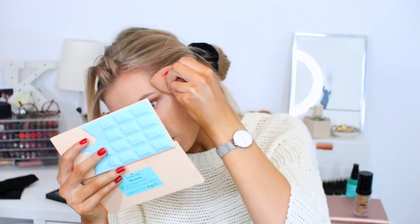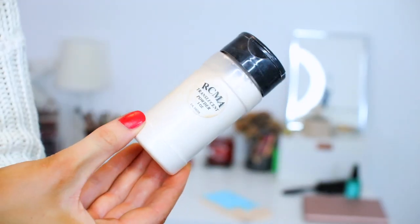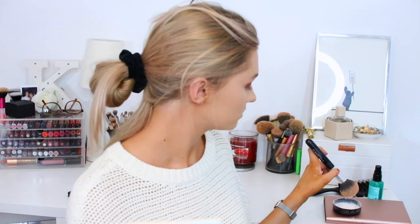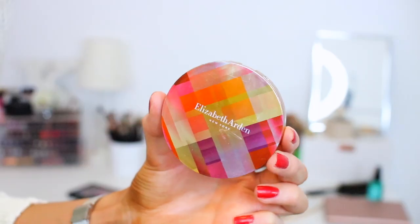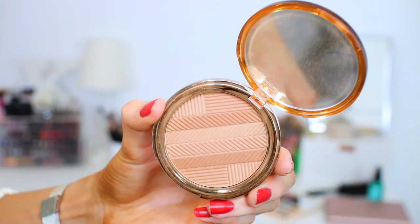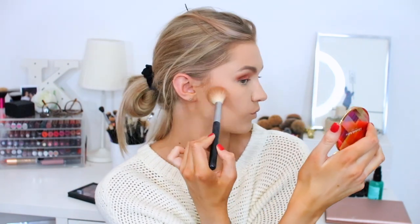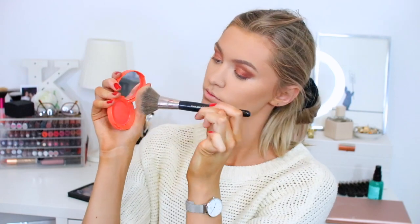For concealer I'm using the LA Girl concealer — it's quite a lot lighter than my foundation but I'm just taking time to blend that all in and make sure it works. Then using the RCMA powder, I'm pressing that on to my concealed areas and then just dusting it all over my face to set the foundation and concealer. Using this bronzer from Elizabeth Arden — it doesn't actually look that dark but when you put it on your skin it is such a lovely contour shade, it makes your skin look super glowy and I do love it, so I'm using that to contour my face.